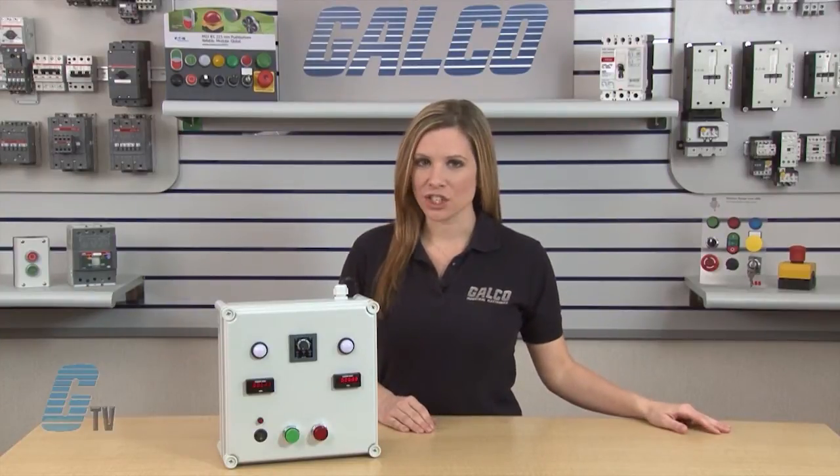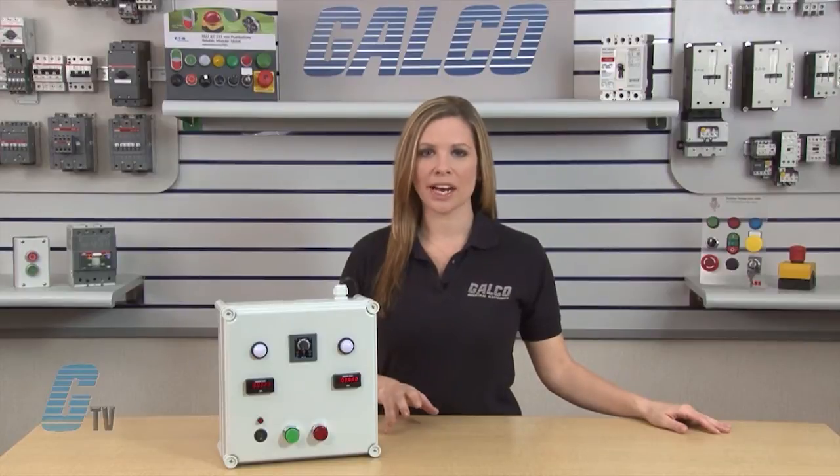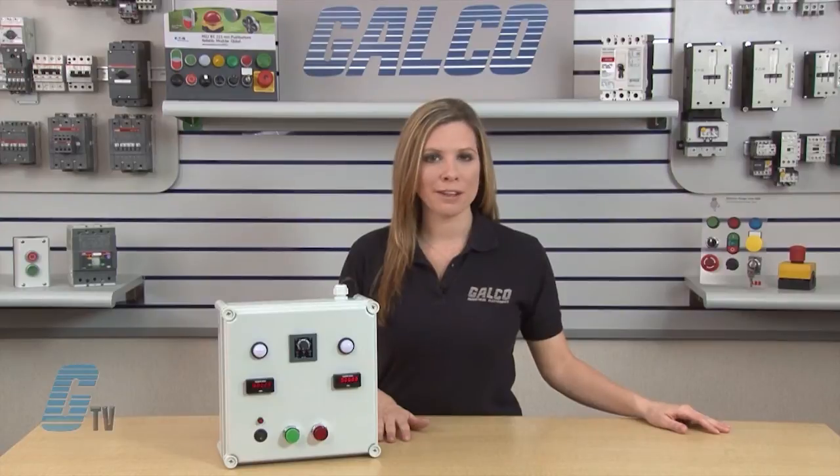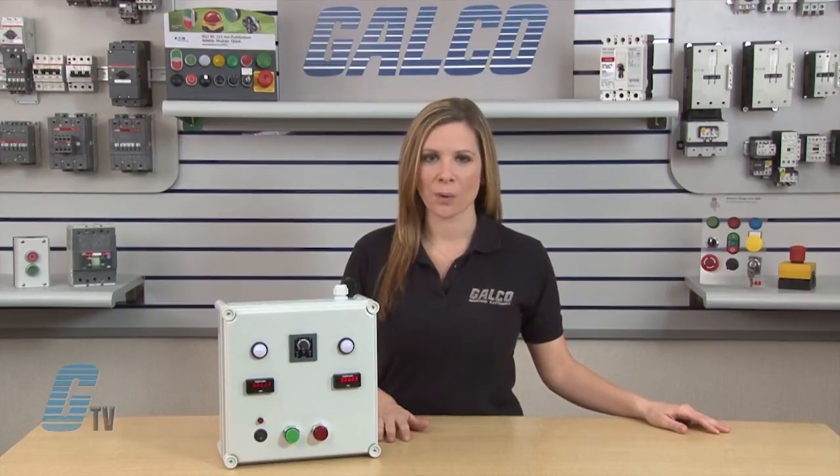Wiring, installation and troubleshooting of electronic components such as electric timers should only be performed by a qualified electrician when the power is off.